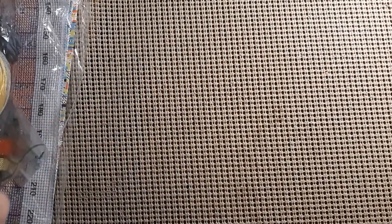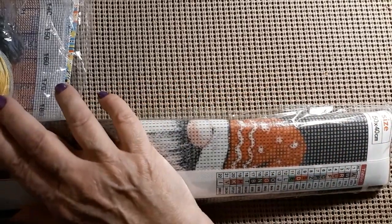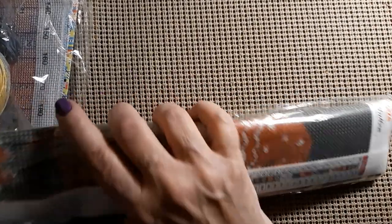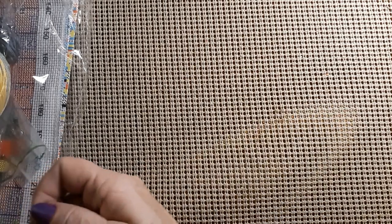We have a diamond painting. Why do they keep sending them in these plastic baggies? I hate these baggies. I ordered this on the 11th of this month and today is the 29th — so what is that, 19 days? Somebody do the math besides me because I'm not a math person at all.